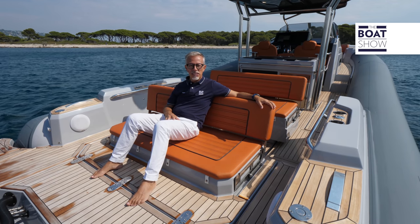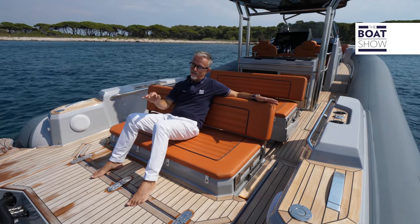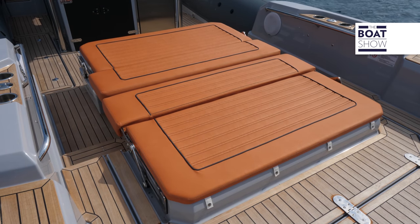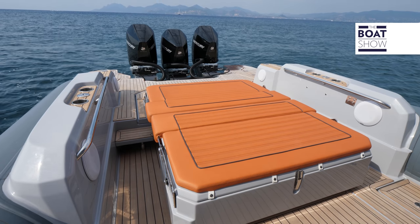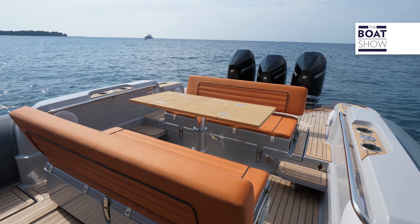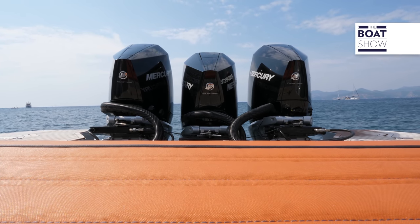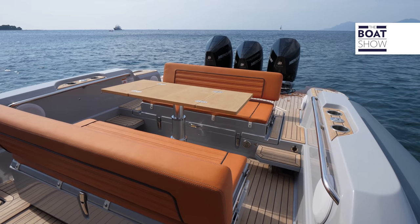Among the many possible configurations, there is also one that lets you enjoy the wake — but only if you are not going fast. No additional cushions or extensions are required to form the sundeck, and all movements are easy and quick because they have been carefully designed. At the center of the living room, there is a table with adjustable height and width — when reduced, it can be used as a handrail. Around this area, we find tall and wide combings that also serve as seating.